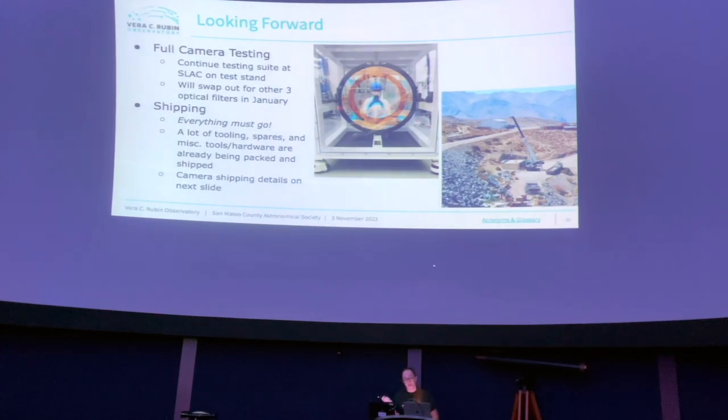Next steps: continuing full camera testing, then swapping out to the other three optical filters while keeping the pinhole and a heavy dummy filter in. Testing continues into January, and then there's shipping — a huge undertaking. Nearly everything must be cleared out of the clean room. Equipment already being sent to Chile includes earlier testing equipment that may be needed on-site in the future.